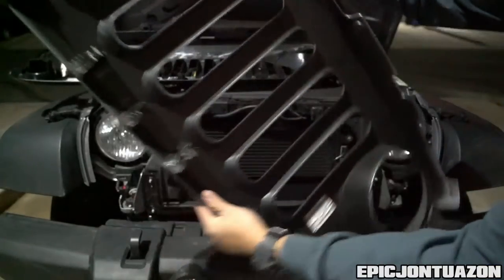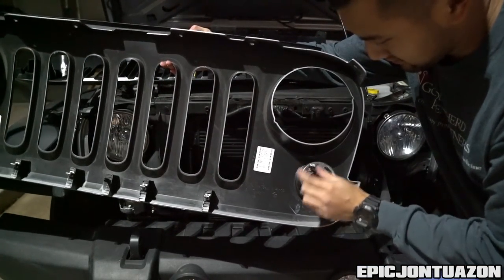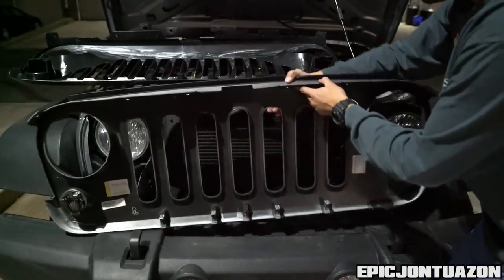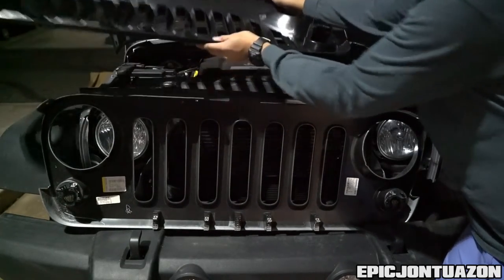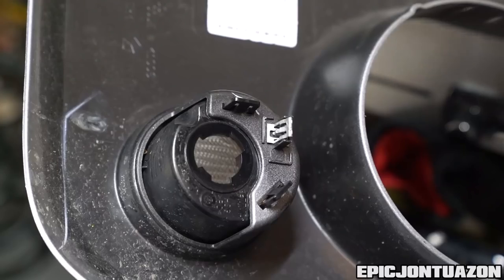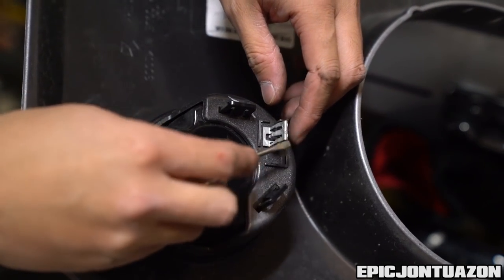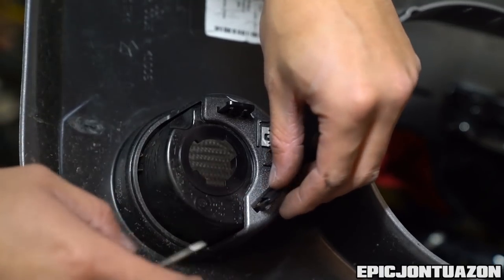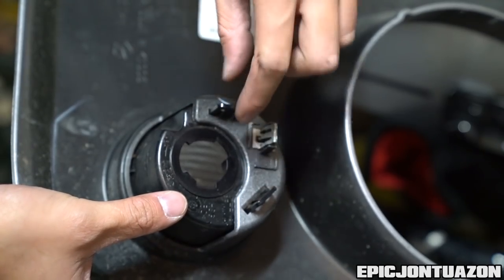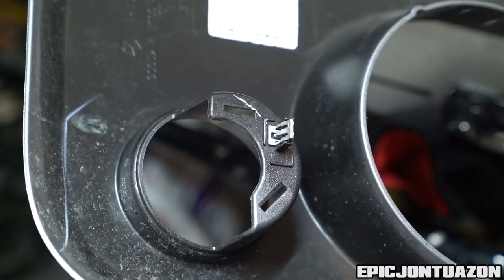We're gonna flip the grille around and transfer this piece onto our new grille. You don't need to remove the metal clip at all — this piece is held on by tension. Just push that little tab in on both sides and out comes your reflector. Do that on both sides and then meet me at the new grille.